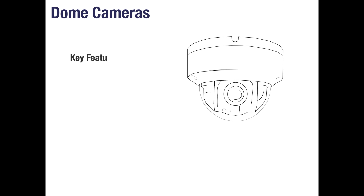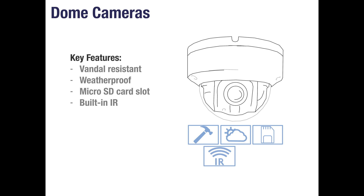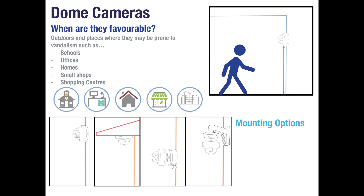Dome cameras are similar to mini dome cameras in that they are also vandal resistant. They are a little bigger but are also weatherproof, have a micro SD card slot, built-in IR and three-axis adjustability. With stronger infrared than the mini domes, they are favourable to outdoor systems which may also be prone to vandalism such as schools, offices, homes, small shops and shopping centres. Dome cameras can be mounted directly to a wall or under an eave, and also have optional junction boxes and wall brackets if necessary.